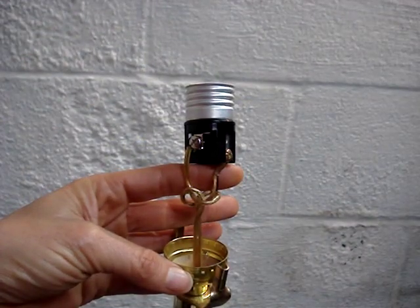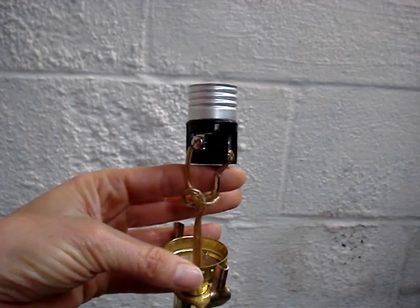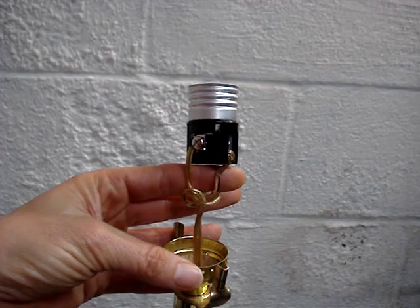Connect the ribbed wire to the silver connector. If you had to untie the UL knot, you'd want to re-tie that prior to making any connections to the socket.